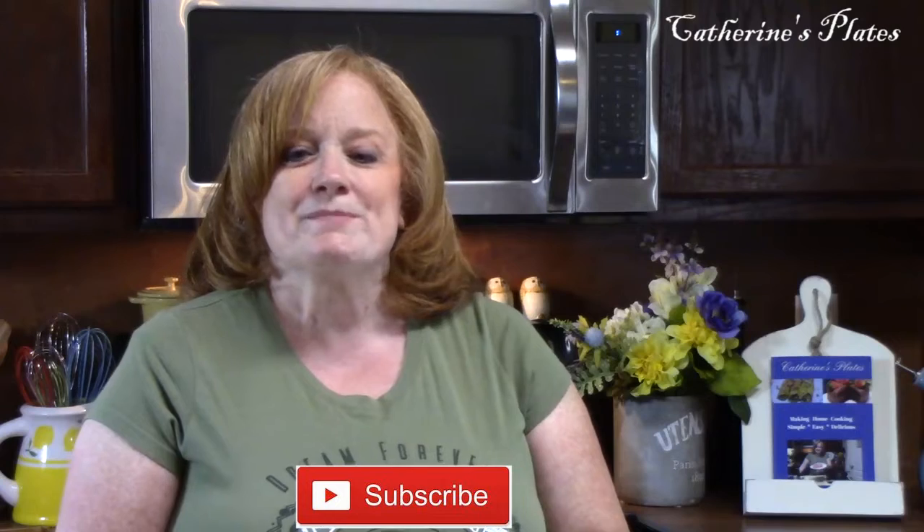All right, y'all, if you're new to my channel, make sure you hit that subscribe button down below with that bell notification so you'll always know when my shows are posted. If you're a subscriber, I want to thank you for coming back for another show. All right, y'all, let's get started.